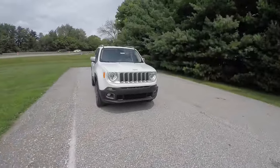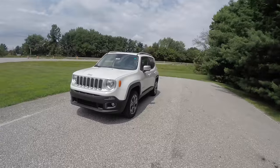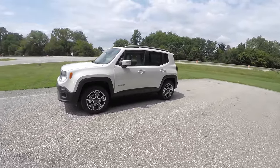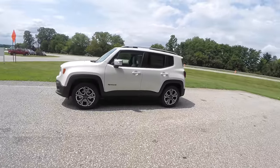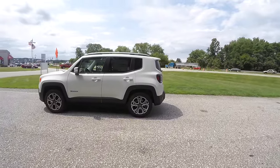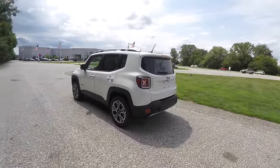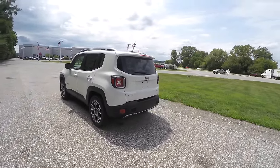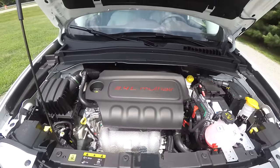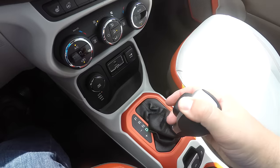Hello everyone, today we're going to take a quick walk around and look at this brand new 2015 Jeep Renegade Limited. This Renegade is alpine white with bark brown and ski gray leather and orange accents. It is four-wheel drive with a Jeep active drive four-wheel drive system and the select terrain controller. It is powered by a 2.4-liter multi-air four-cylinder engine with the nine-speed 948TE AutoStick automatic transmission.